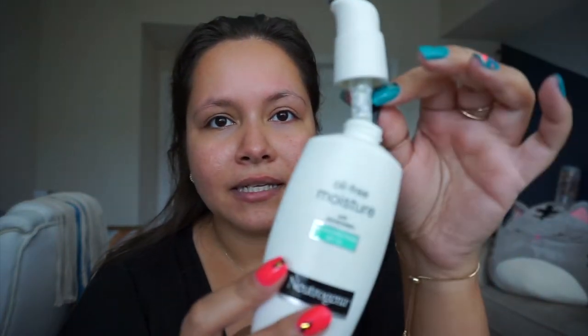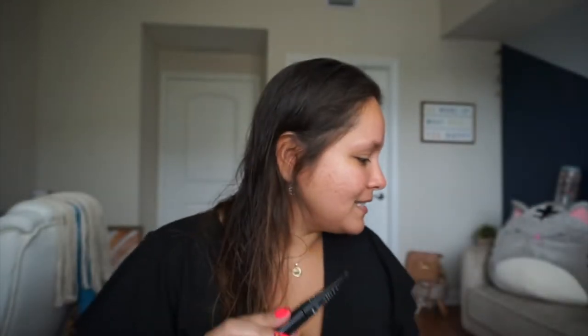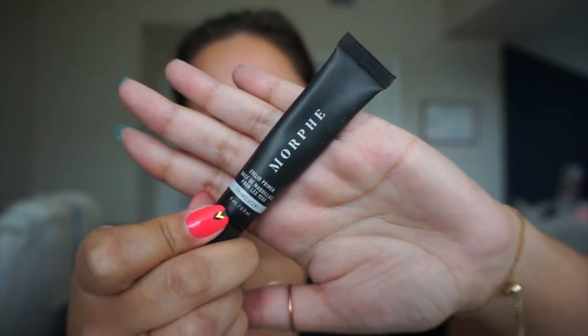I already moisturized my face. I put a little brush in the nearly empty moisturizer to get all the cream out — maybe ratchet, maybe smart. I'm going to mix my cream with my foundation because I don't like heavy makeup, especially when it's raining and hot in Florida. I'm using an eye primer — it's a Morphe one — because I have oily eyelids. You could use concealer too but I'm using this because I have it.